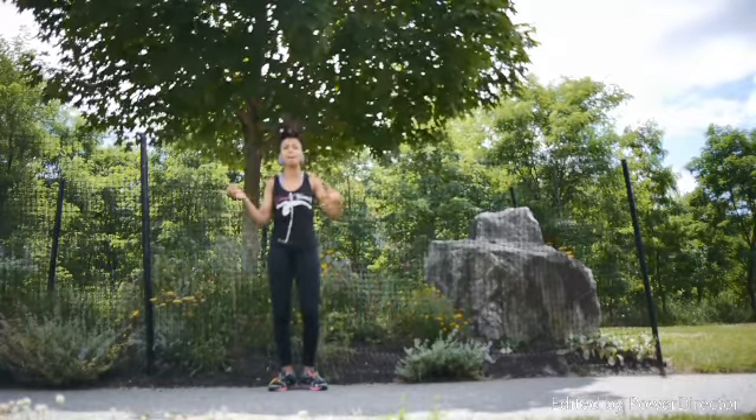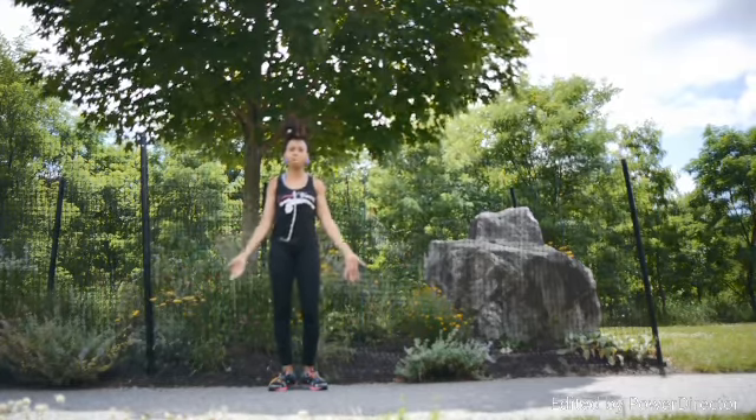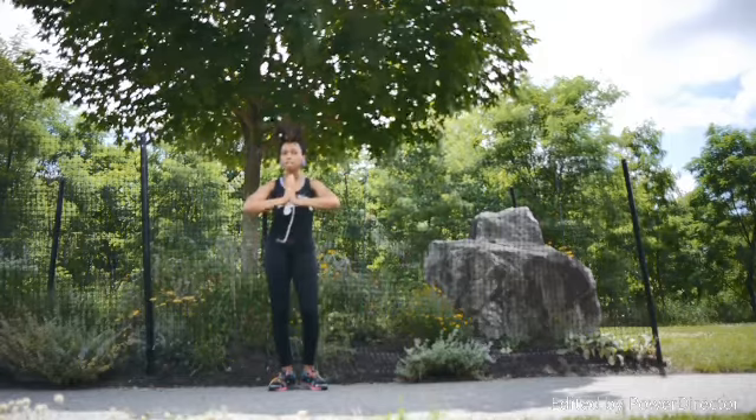This is for all my standing grandmas, grandpas, and if the caregiver want to do it along with their loved one. Let's have some fun, because y'all don't always have to sit in a chair to work out. So let's get this party started.